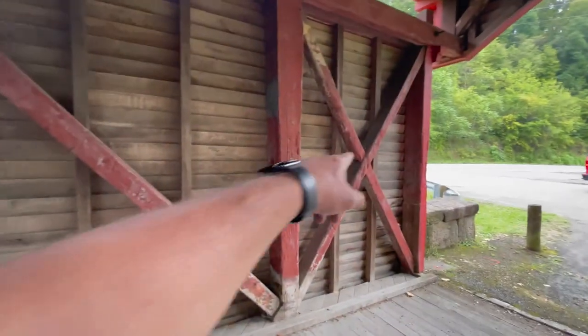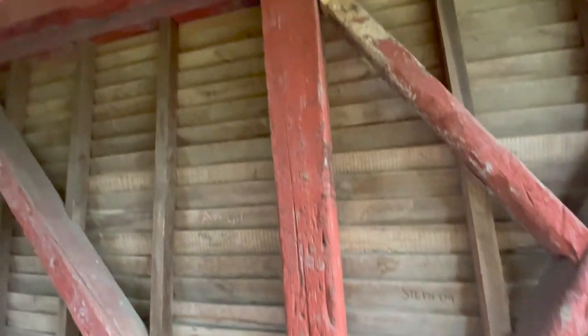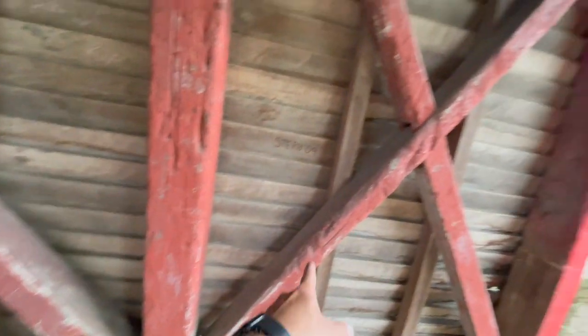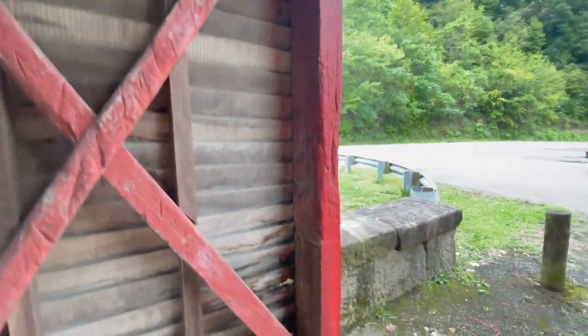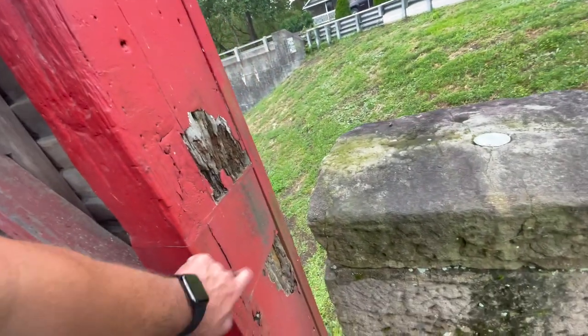Of course near the ends of the wood it's always a little bit more weathered. You can see the weathering up and down this beam. And this beam out here at the back — this piece was actually replaced at one time.